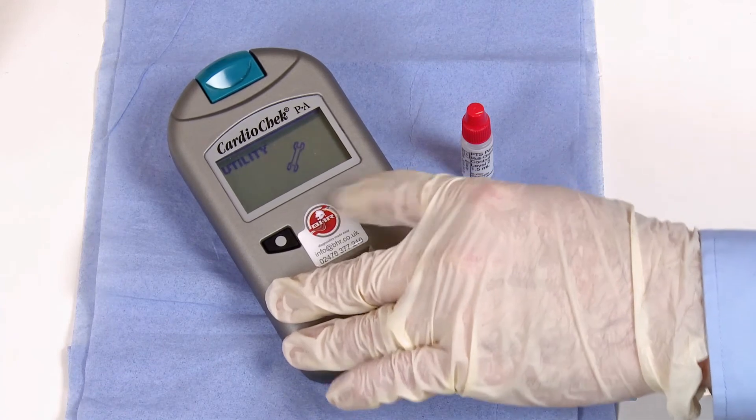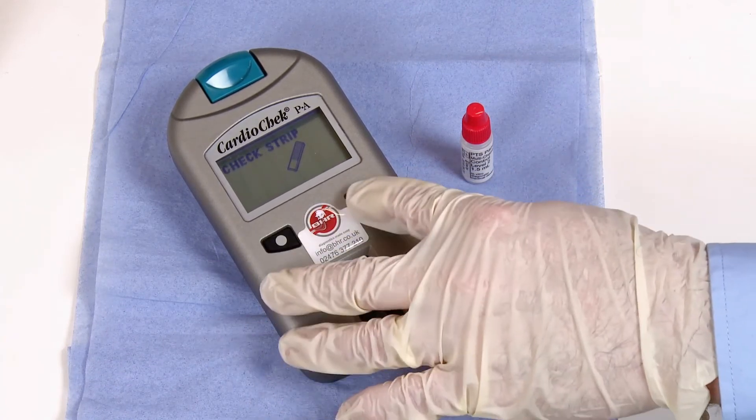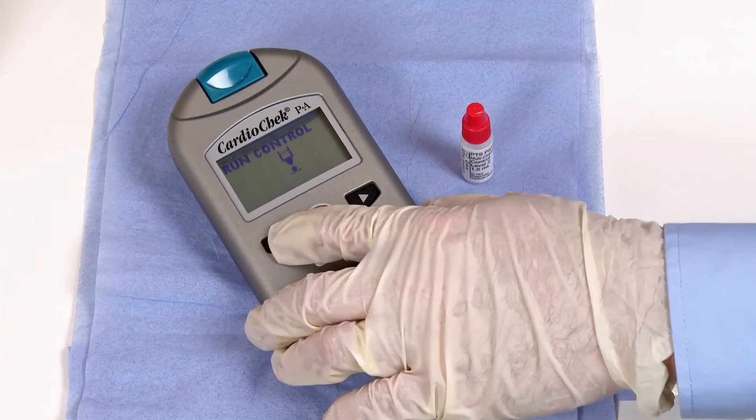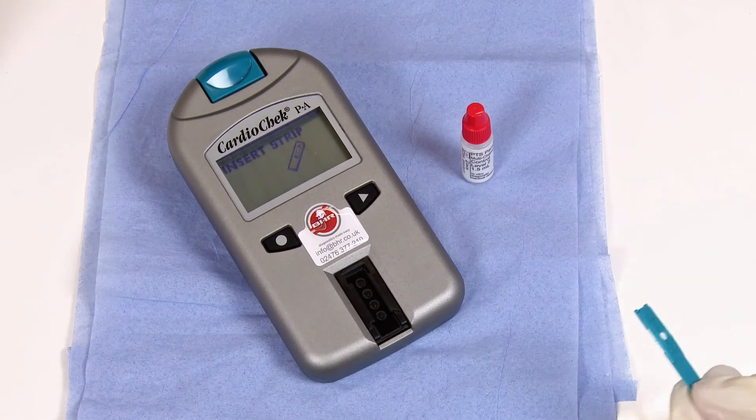Press the circle button once to enter. When you see Check Strip, press the Next button to access Run Control. Press the circle button to confirm you want to run a control sample, then follow the screen prompt and insert a strip into the analyzer.